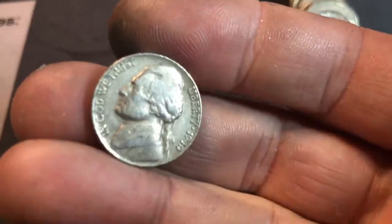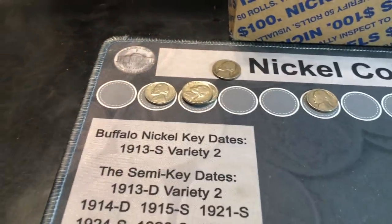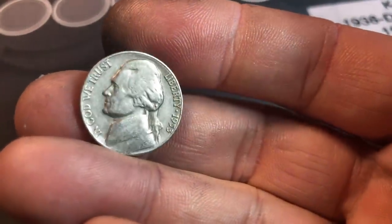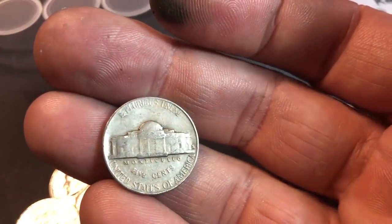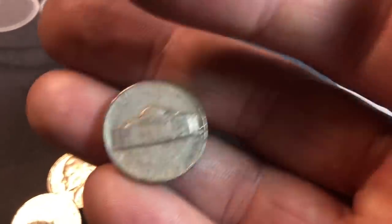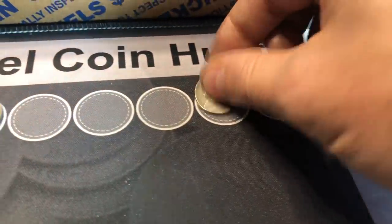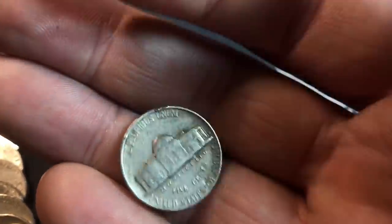Roll 18, we have an early Jefferson — this one is a 1940 Denver, we'll take it. Roll number 20, and we had no 53s in the book until now, which is odd because I find them often — 1953, and that's going to be a 53S. Only 19.2 million of those minted, and we got one. Roll 21, and we've been finding these lately — a 1957 Denver.